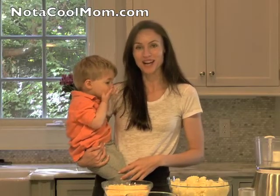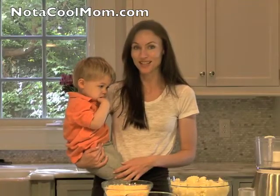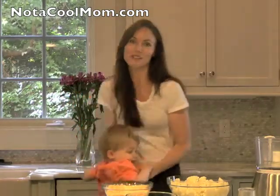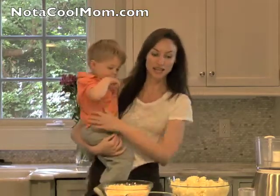Welcome back to NotACoolMom.com. Today I'd like to share with you a really easy recipe and it's a great way to get kids of all ages to eat their vegetables. It's mashed cauliflower and I use it as a replacement for mashed potatoes.